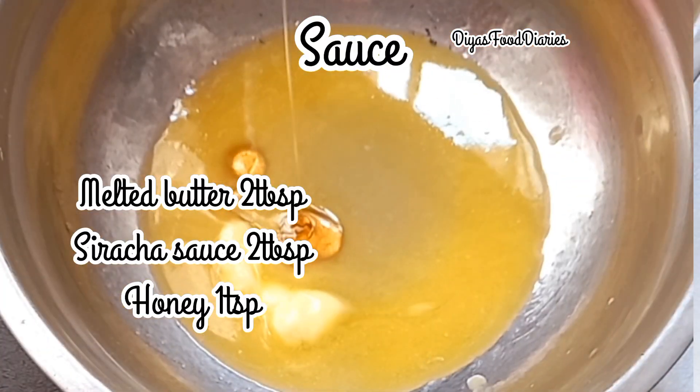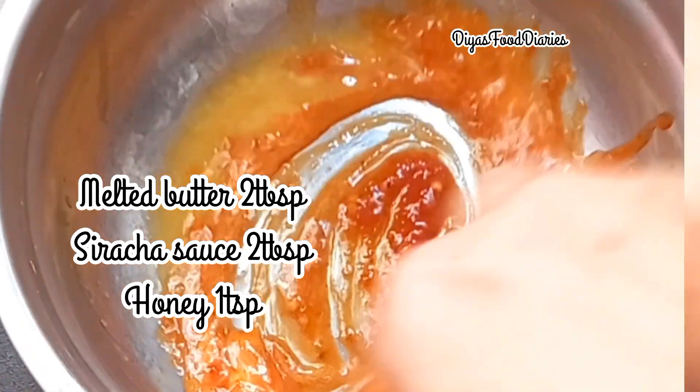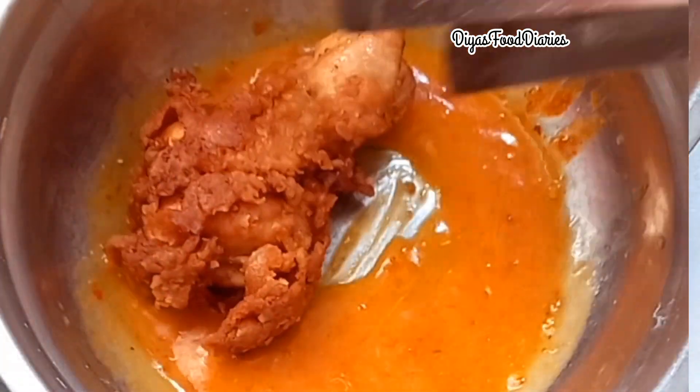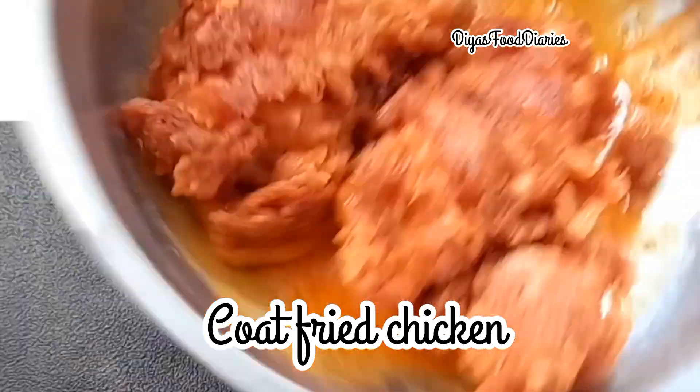Step 2: We have to make butter sauce. We have to add honey and mix them. We have to pour it over the fried chicken, add sesame seeds, then add spring onion. Put it in the hot sauce and add it warm.